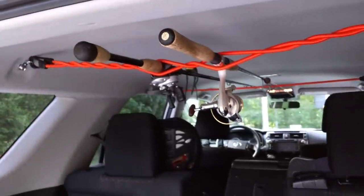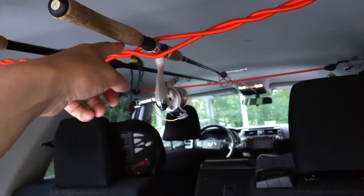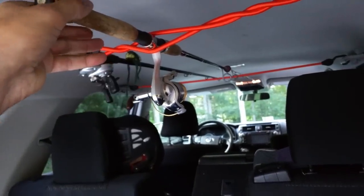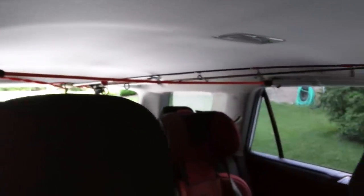Easy peasy. The twist in the bungee stops the rods from moving around, and there's plenty of headroom in the front. I'll show you what it looks like — just like that. I think it's awesome.